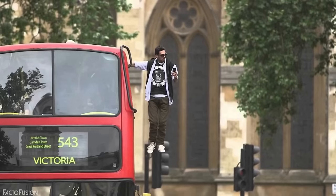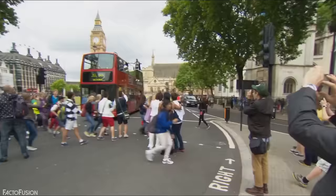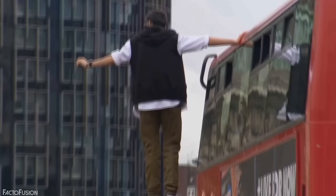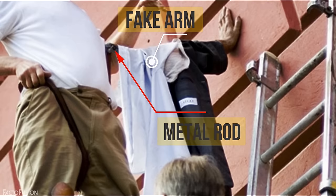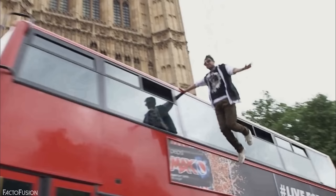Finally, the number one trick: the Bus Levitation. Dynamo appears to be flying through the busy streets of London next to a double-decker bus, stunning hundreds of spectators as they watch him levitating with one arm holding onto the bus. The secret is simple once you pause and notice that his right arm holding onto the bus never moves — it doesn't vibrate or bend even slightly. This implies he uses a fake arm. His so-called right arm is actually a firm metal rod attached to the bus and disguised as an arm, while his real arm is hidden under his clothes, squeezed tightly against his body. He also wears a harness connected to the metal rod, which is how he stays in the air.